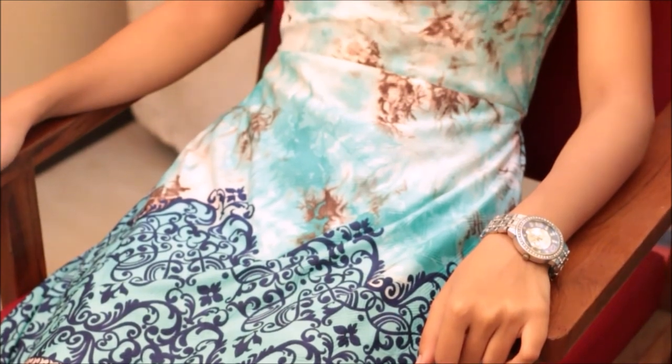Students can also be administered Nasya in a sitting position, as shown here. Thank you.